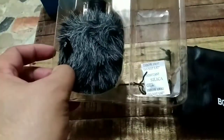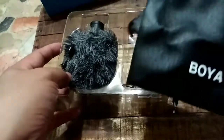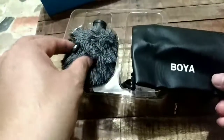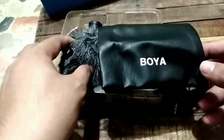It also comes with a fur windshield and a silica gel packet. Now let's try using it and see what the difference sounds like after attaching this microphone to the phone.